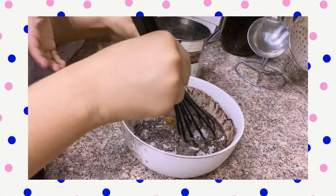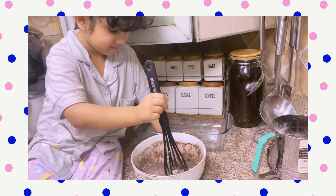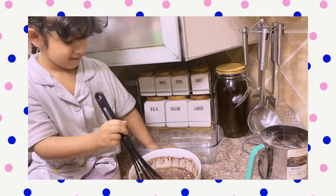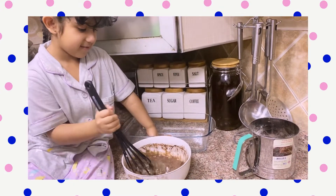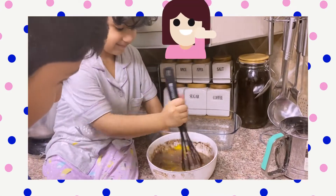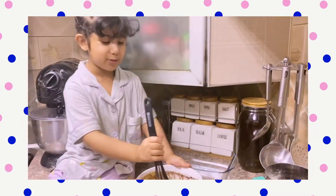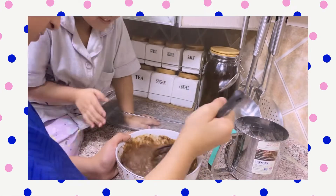I'm gonna use the help of my sister. How are you doing? Is it okay? We're doing chocolate cake! All right, do you want any help? All right, you can use your whisk. This looks like a mixer — oh, I can use it! No problem.